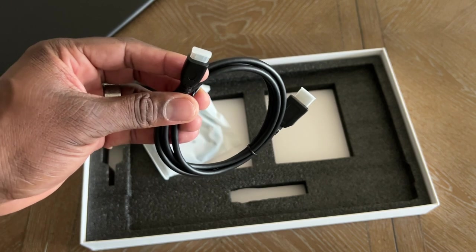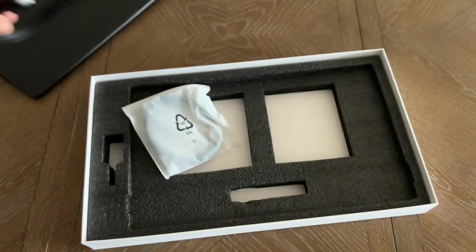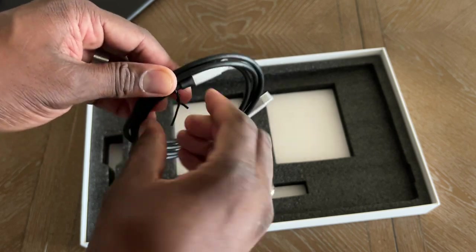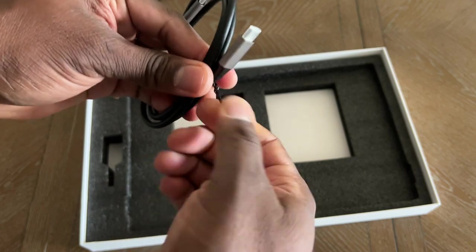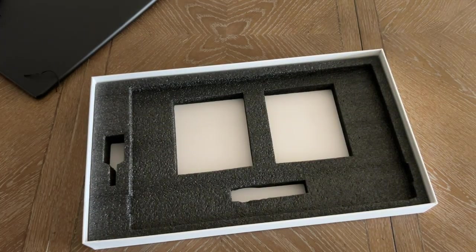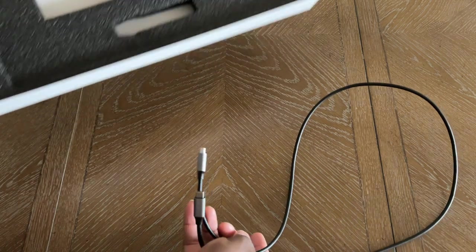Depending on which type of camera you want to use, this HDMI to mini-HDMI will work with my DSLR, so that's good. And this has got to be Type-C to Type-C because it's a Type-C monitor. This cable is about three and a half to four feet, which is long enough. And that's it in the box.